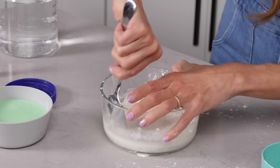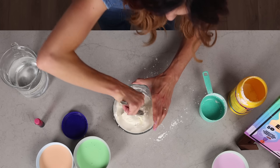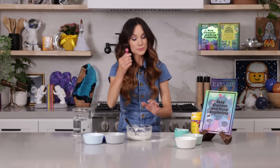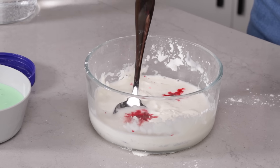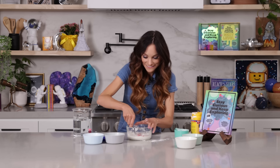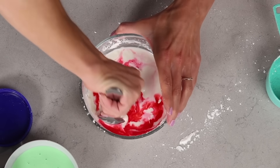You've got to put some muscle behind it. And as we're doing this, go ahead and add a couple of drops of food coloring. I'm going to make mine pink. Now go ahead and mix that in. Look how cool that looks.